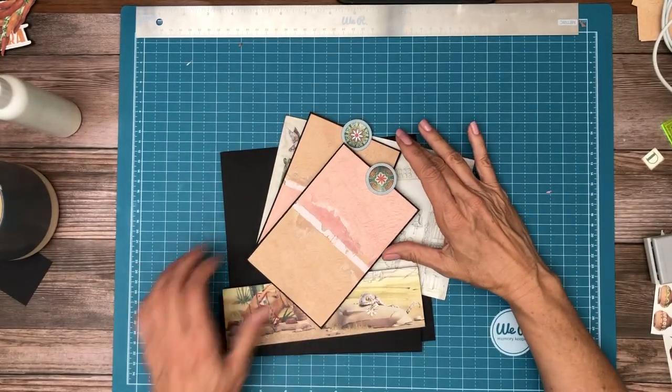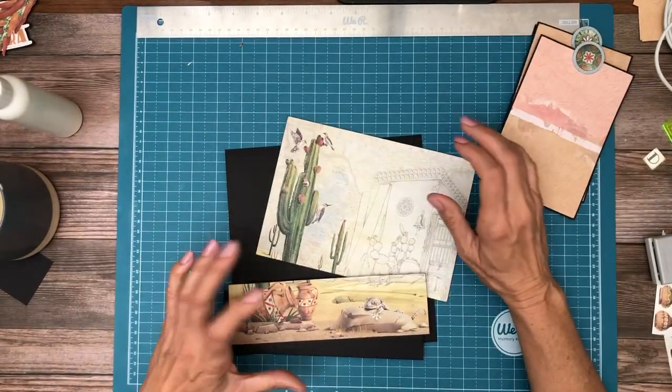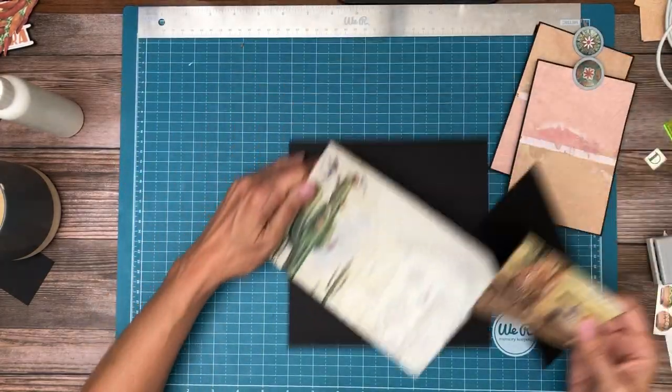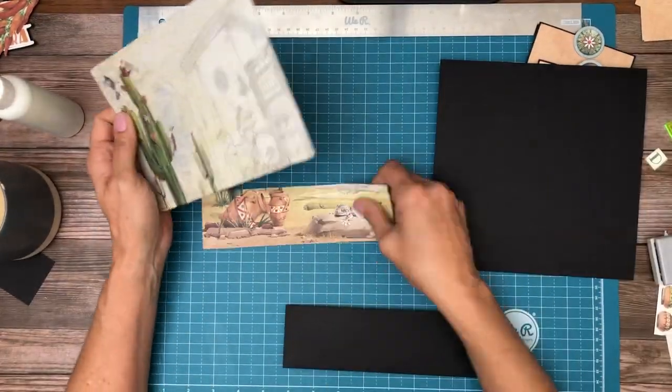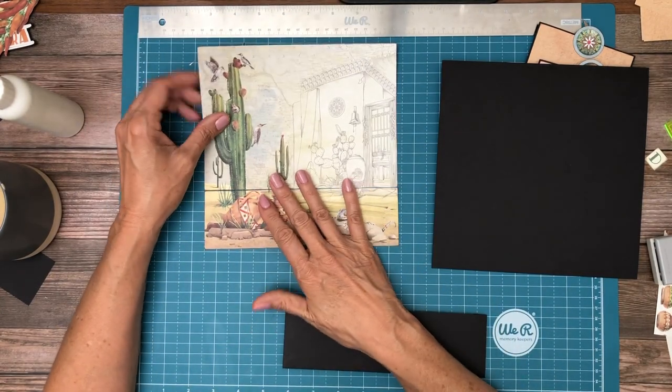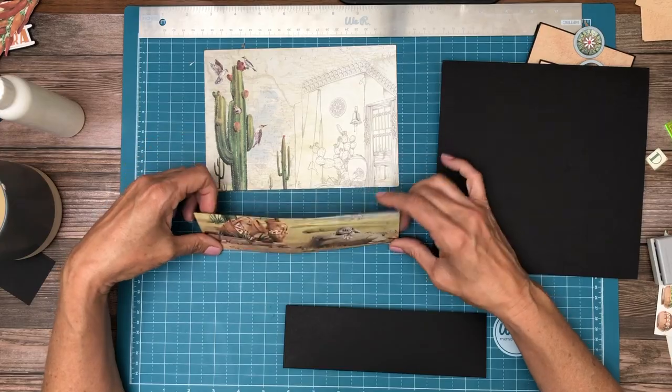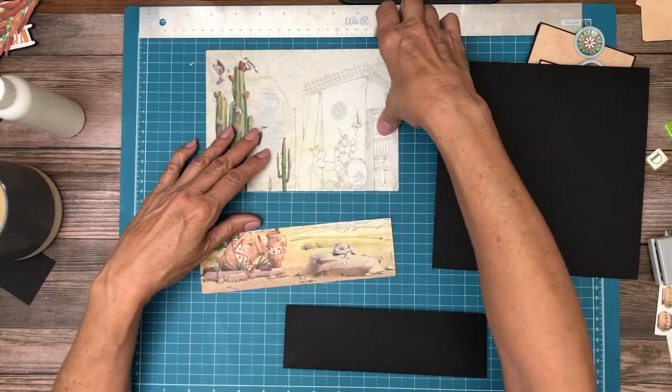Hey everyone, it's Daphne from Scrap and Create and we're working on page three of Sonora. This is what I'm starting with. This is an 8x8 and I cut it basically where the color starts to change. We're gonna have a very small pocket and then this will be our background.